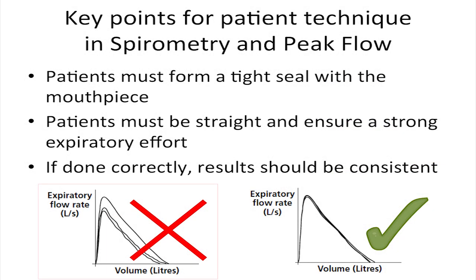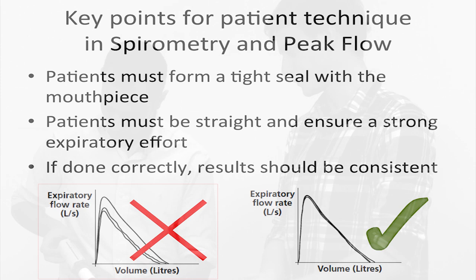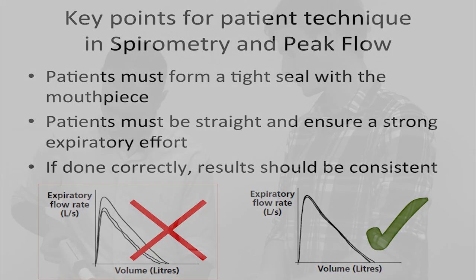In both spirometry and peak flow measurements, poor patient technique is a common pitfall. You must ensure that the patient forms a tight seal with their lips around the mouthpiece and does not obstruct airflow with their tongue or teeth — demonstrating this can help. You should ensure the patient is making a good expiratory effort by breathing in fully, sitting straight or standing, and blowing out powerfully when required. With good patient technique, results are consistent.